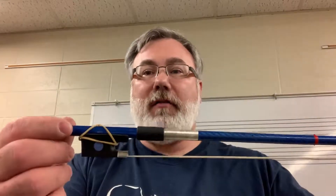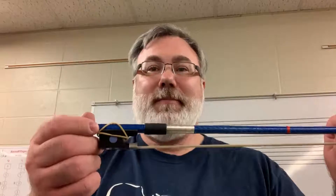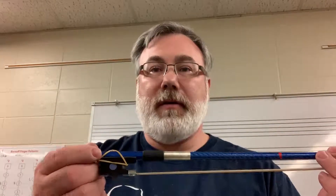Hi, this is a quick video about bow holds. Some of you might have noticed that I have a rubber band on the frog of my bow. I kind of affectionately call that a seat belt, but I'm going to go through a couple of things with the bow hold right away.